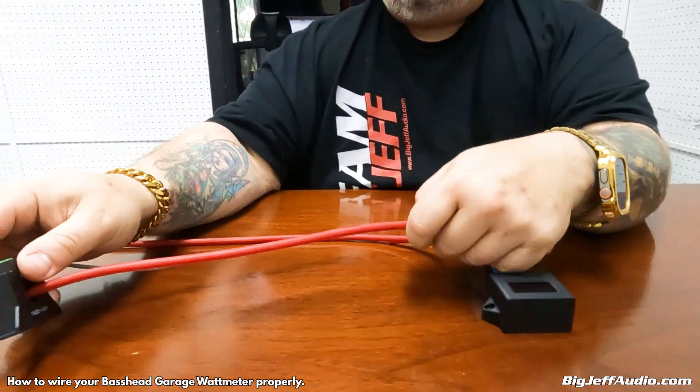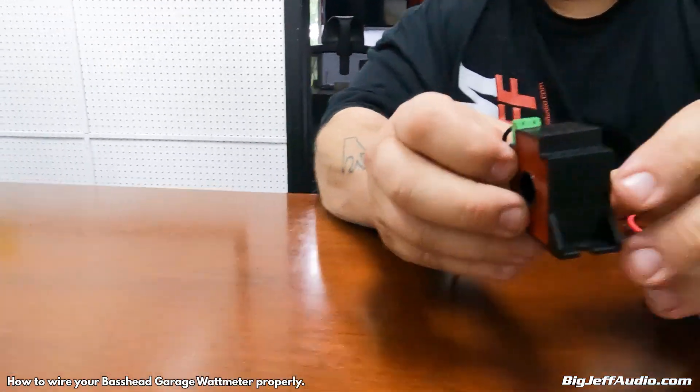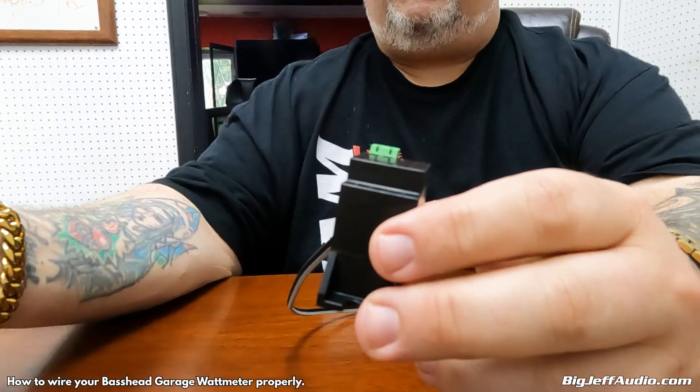No editing here, keeping this simple because there is some miscommunication with the base garage watt meter. I'm going to go over a few things and also some common issues. This is the clamp — it's going to read the alternating current coming out of the amp to the speaker.